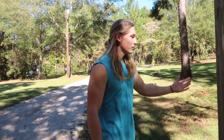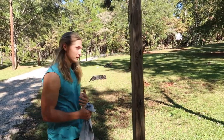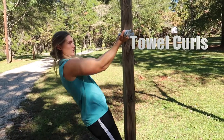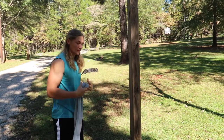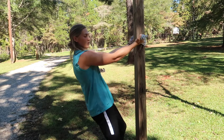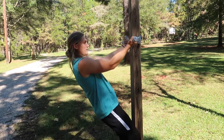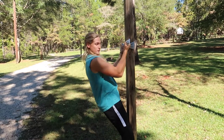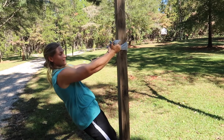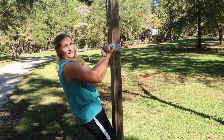Outside, find a tree or a post and wrap a towel around it to simulate a curl using your bodyweight. Keep your arms high and parallel with the ground to focus on the biceps — don't let your back take over. To make it more difficult, walk yourself down. Curl all the way up to the top, squeeze for a few seconds, then slow down the eccentric — the negative portion — and really work those biceps.